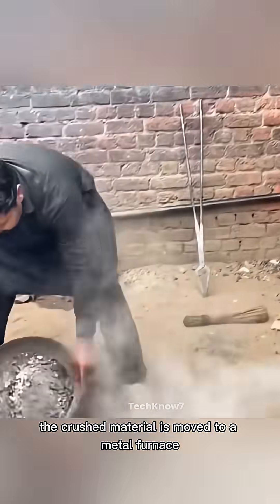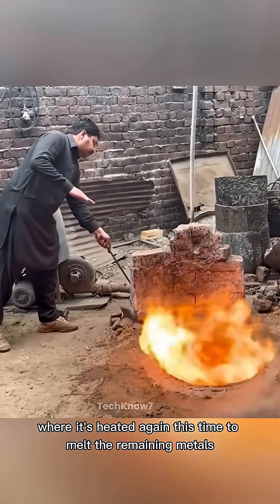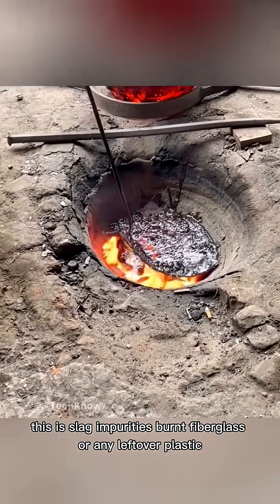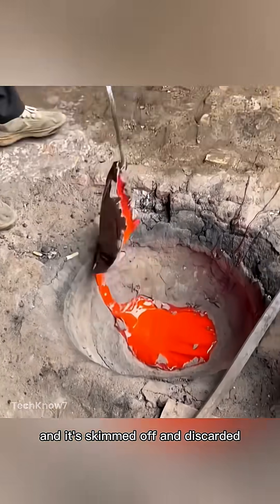The crushed material is moved to a metal furnace where it's heated again, this time to melt the remaining metals. As the mixture melts, a plastic-like layer floats to the top. This is slag — impurities, burnt fiberglass, or any leftover plastic — and it's skimmed off and discarded.